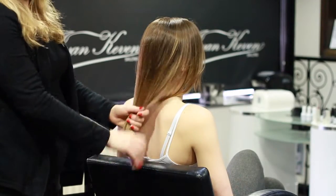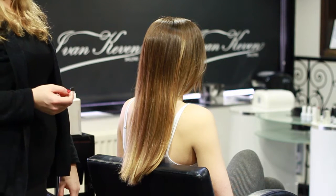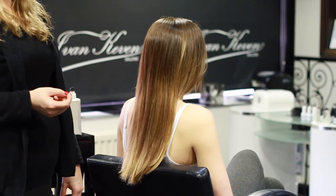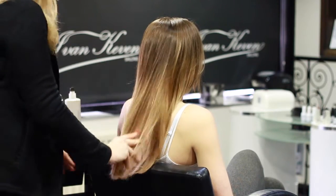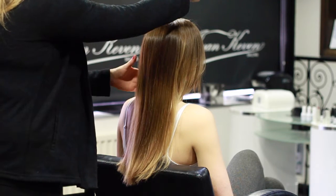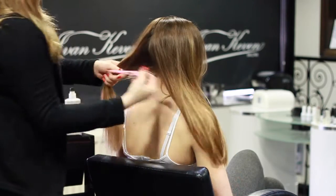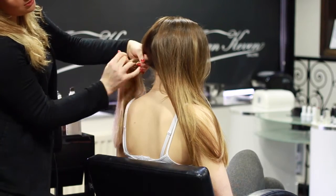I've washed Abigail's hair in Moroccan oil repair shampoo and conditioner, and then I applied Moroccan oil before I dried her hair straight. Then we're going to start by curling with our tongs, just section right down the middle, using inch-wide sections.